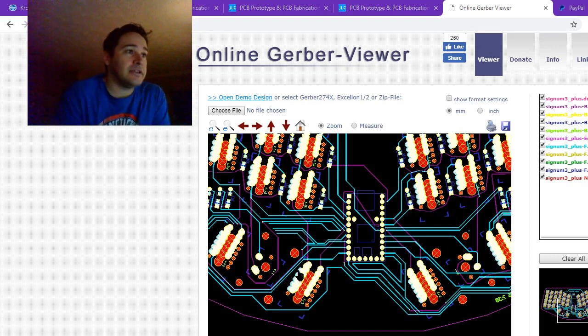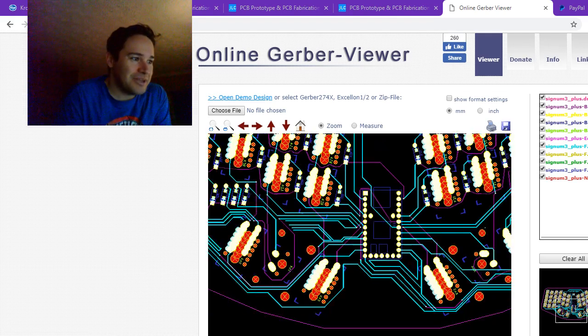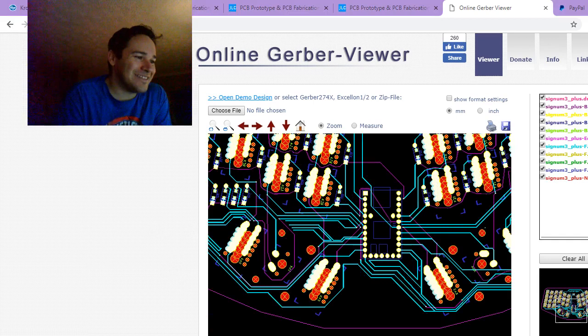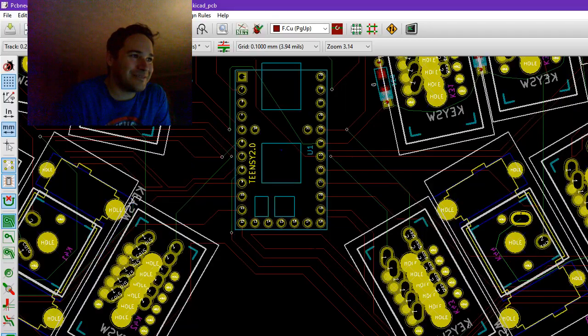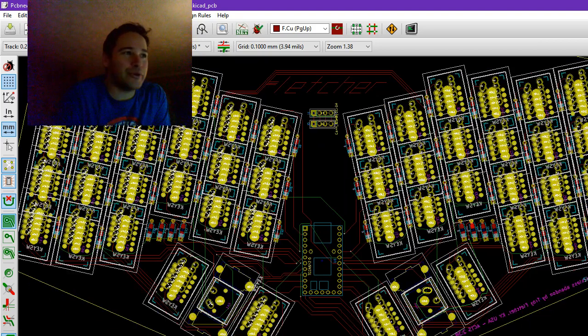It's going to be cut and I should have some in a week or two, and then I'll be able to test them out and start getting some — not prototypes. This is actually a final release, assuming I didn't screw something up terribly, which hasn't happened on the last two. So I think we're pretty okay. This is the Signum 3.0.